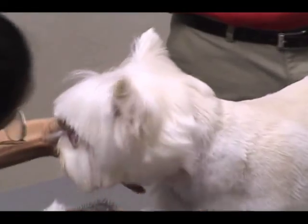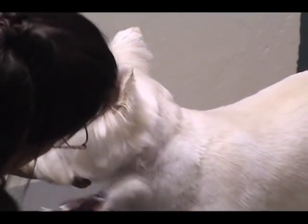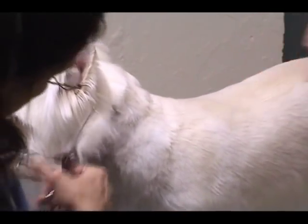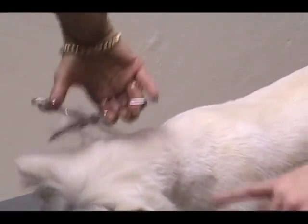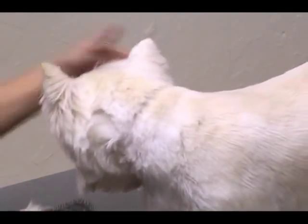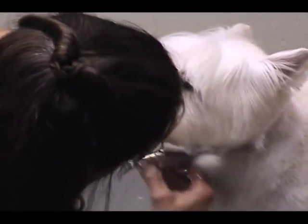I comb this stuff back and from this line under here it's going to come up around the back of his head and form the last circle. This is so important — if you leave too much hair in this area you'll never be able to get a nice round head on a Westie and you can't get it to balance out. Make sure you make that nice and tight. This will also separate the dog's head from the dog's body, and we really want the dog's head to just pop off his body.